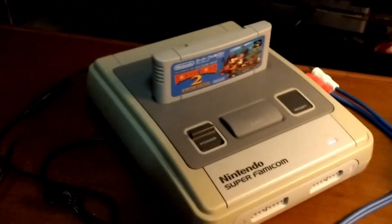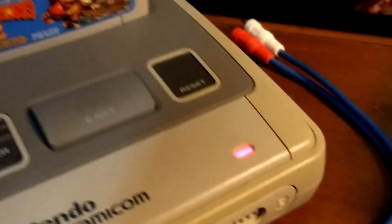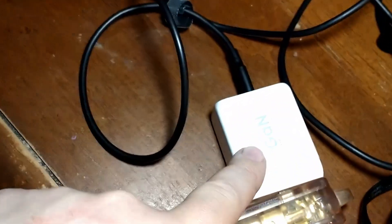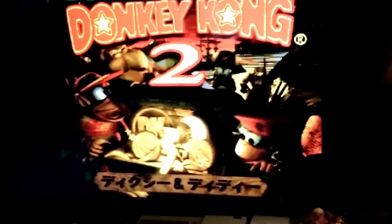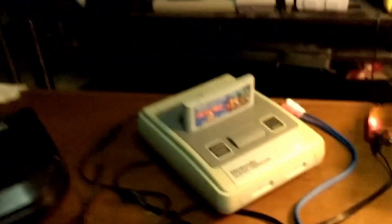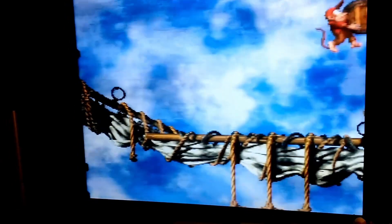Alrighty, so that is the Super Famicom running directly off of the Type-C. As far as the video goes, in this case it's S-Video running to the Retro Tink. I figured Donkey Kong Country 2 — a nice bright colorful game. And there's no noise, there's no rolling lines, there's no interference, nothing that shouldn't be in that video. It looks good. It looks as good as one would expect.